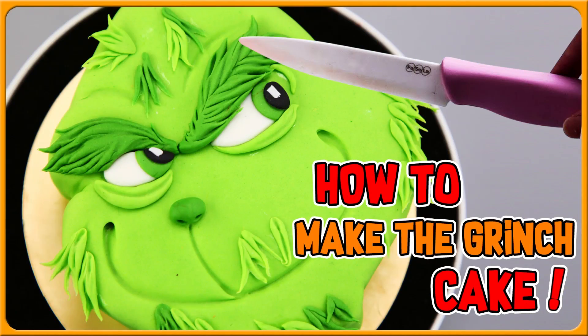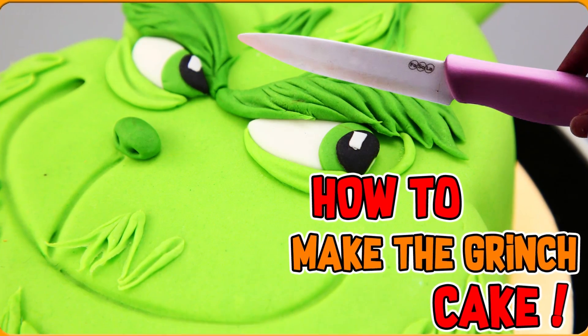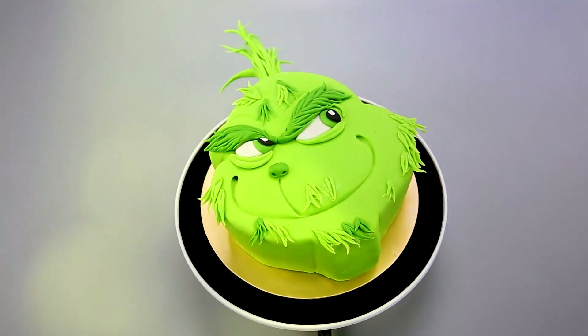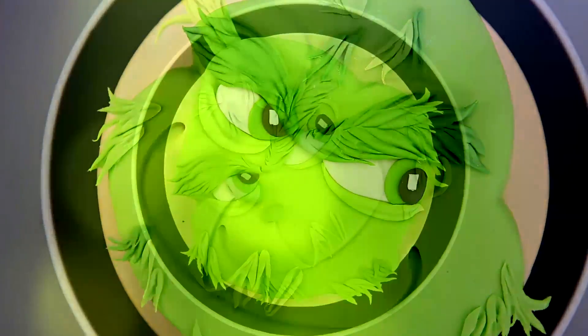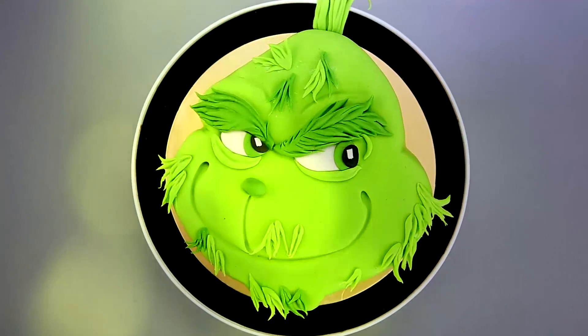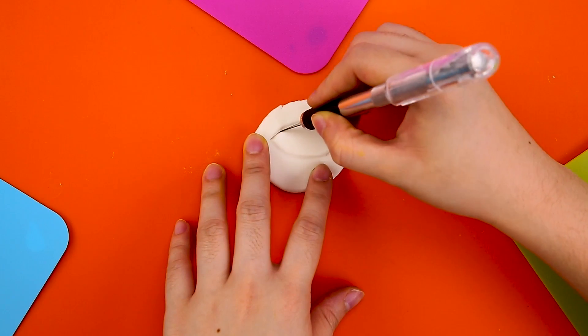Hey guys, welcome to Magic Tree! I'm so excited you're back with us today! We have a super awesome bridge tree — look how super cool this is! Let's get started right away!